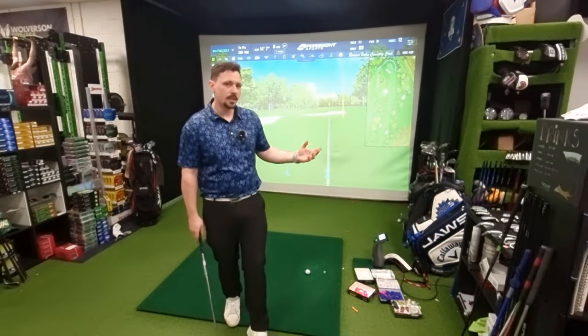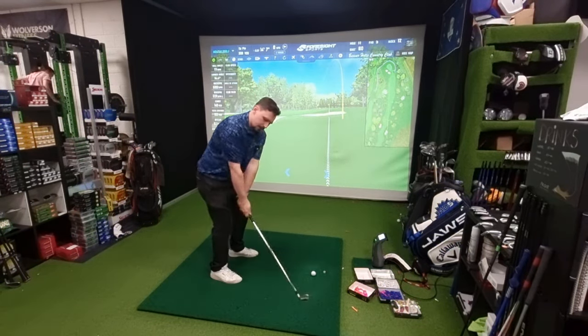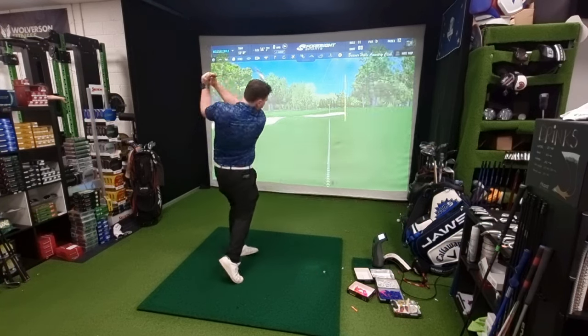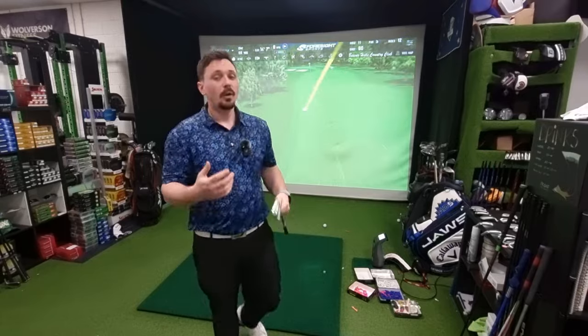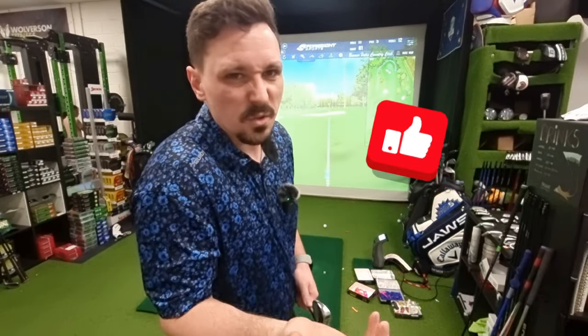Hit your current irons, then hit new irons in the fitting, then hit your irons again at the end — just to make sure you're not warmer and that any improved ball flights you're seeing with the new clubs aren't just because your swing is in better shape. Also, don't be scared to say you're not ready to buy new golf clubs because they're not going better than what you've already got. I want your golf to get better — I don't want you to buy things just for the sake of it, unless it's a particularly nice limited edition set, maybe then that's just cool.